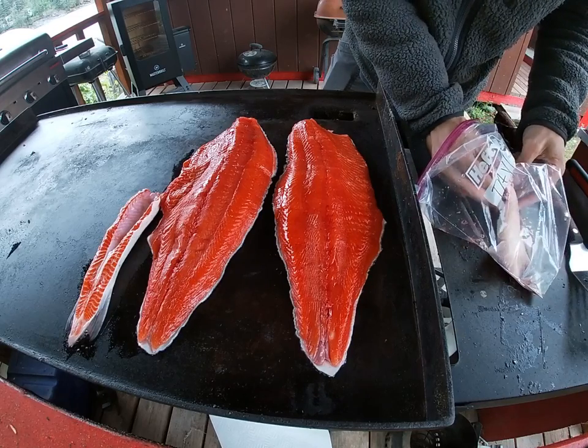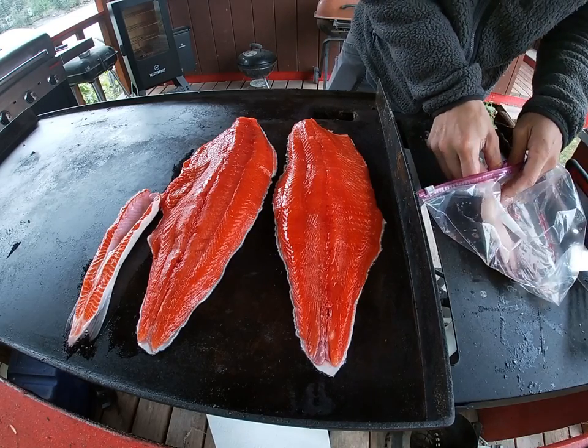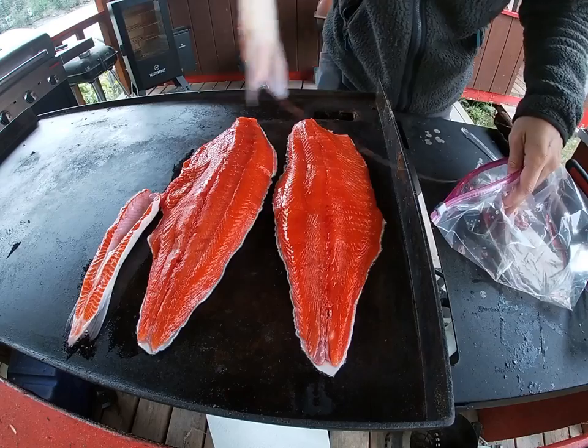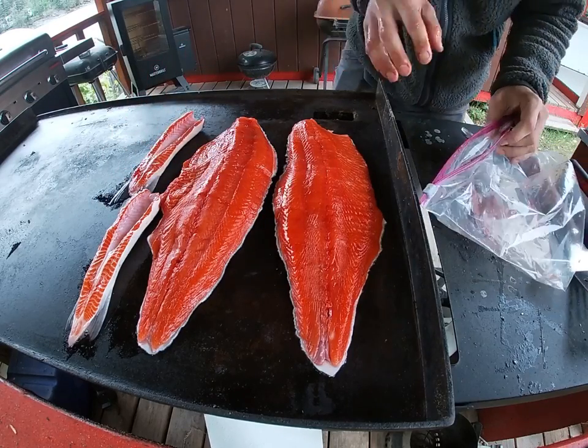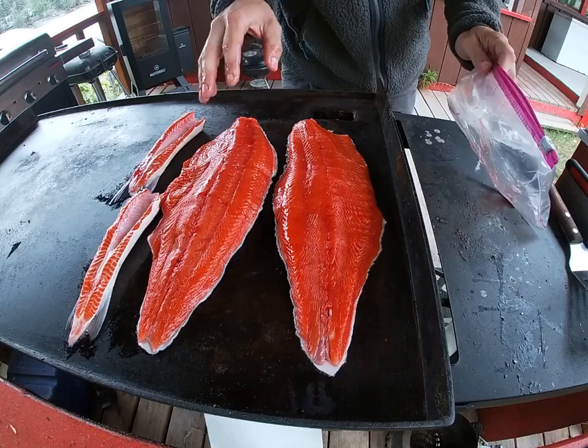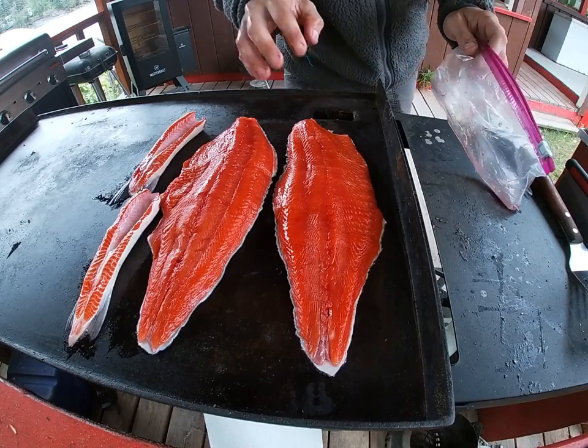I don't find that you need to put butter right away. The sockeye have a high enough oil content that they kind of keep themselves from sticking too bad without butter in the beginning. I'll go ahead and use that later though.